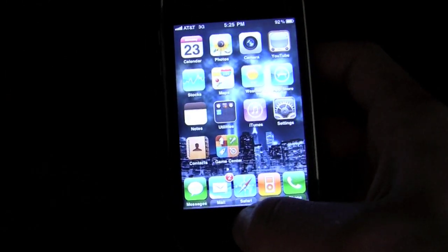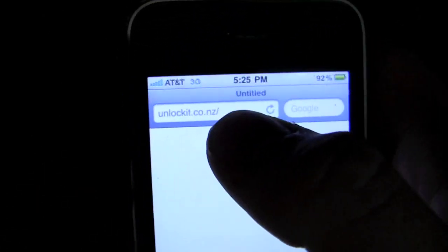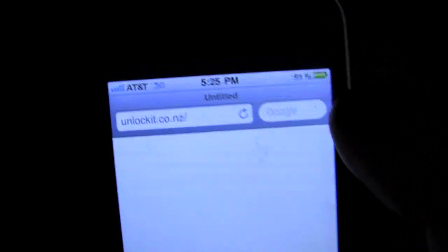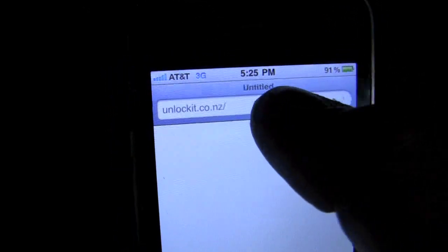To get the data working, you're going to go to Safari and type in this website: unlockit.co.nz — I'll leave that link in the description. Right now I'm on the 3G connection already, because I had already done this in the past.